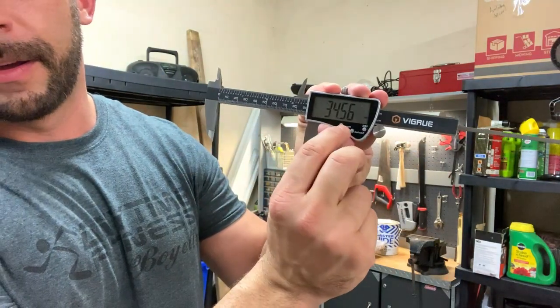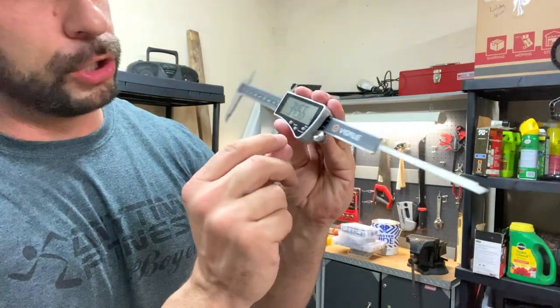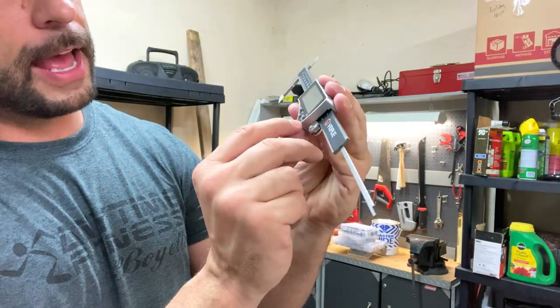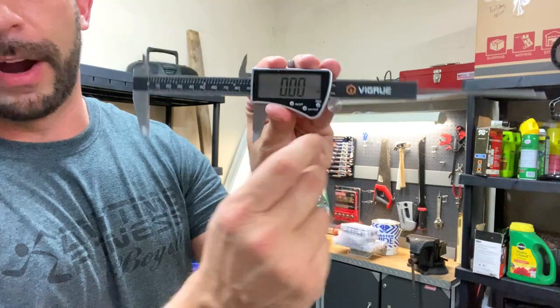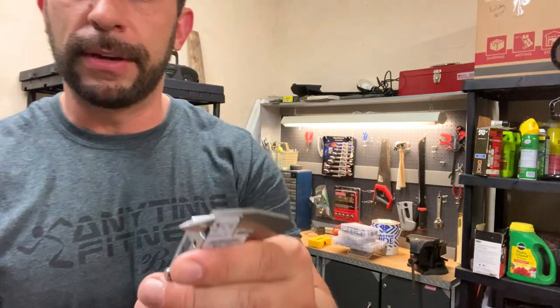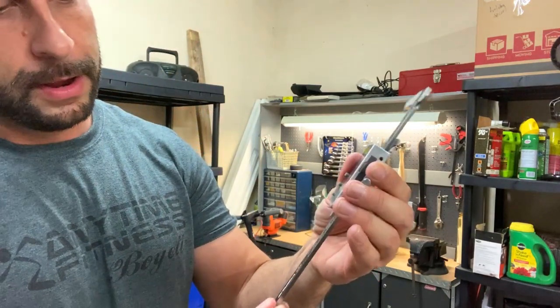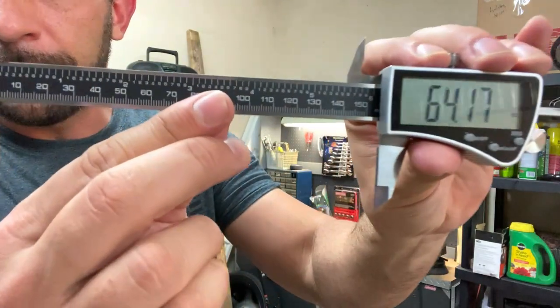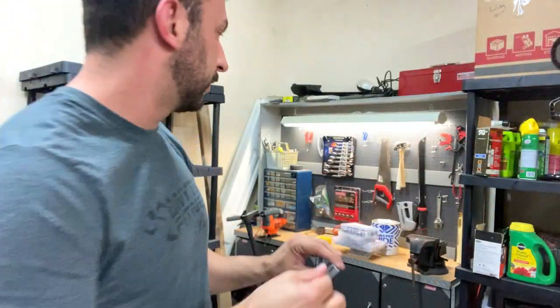Again, the on/off is easy, long lasting and comes with two batteries, you can change units, and you can zero it out anywhere. You don't have to trust your own eyes. You can measure up to six inches in every unit. Check that out — it's absolutely amazing.